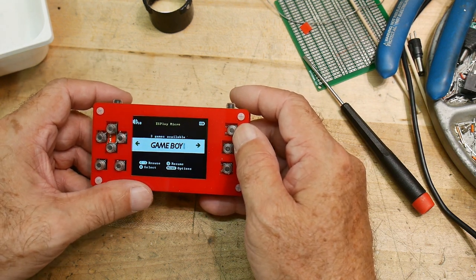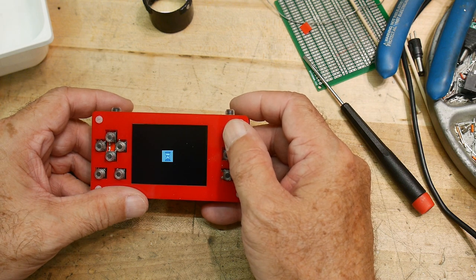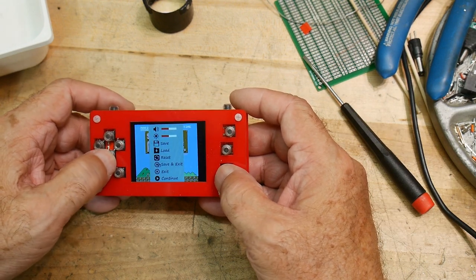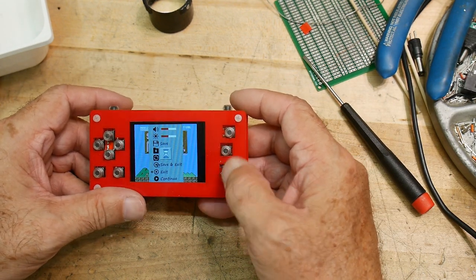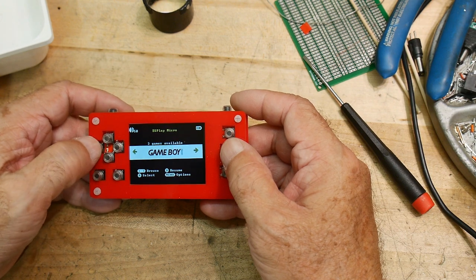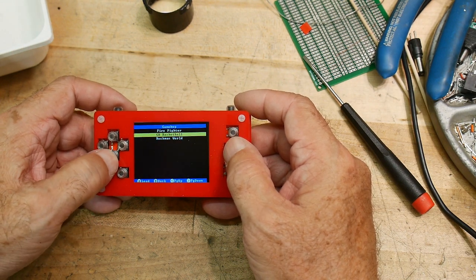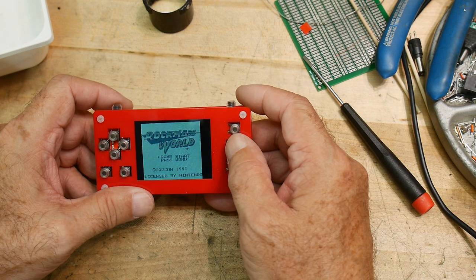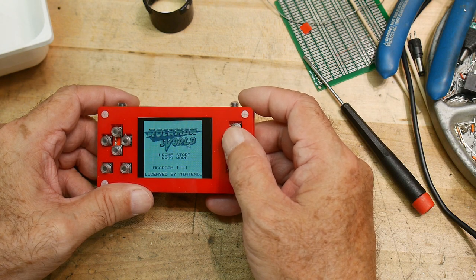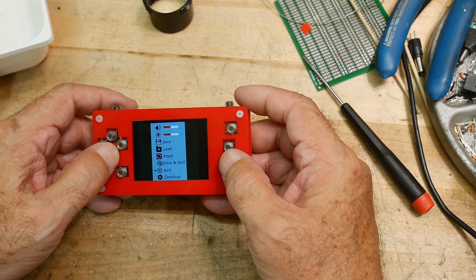Let's do Game Boy. I think A is this button — the exit is the middle button, and this might be the A button. There we go — Firefighter Rockman World. I don't know what any of these games are. Rockman World... Game Start. I didn't know that one. Let's exit.